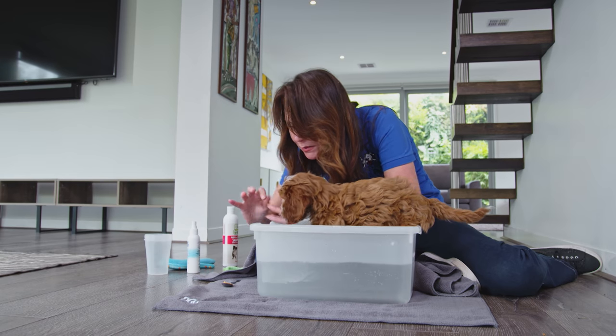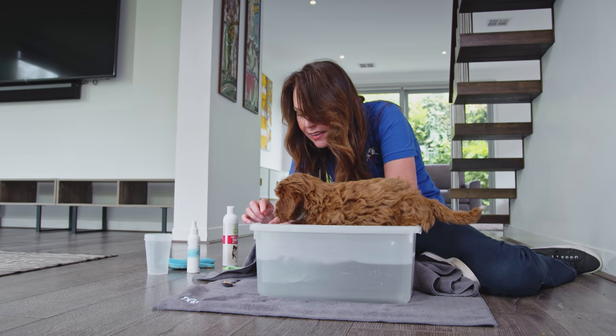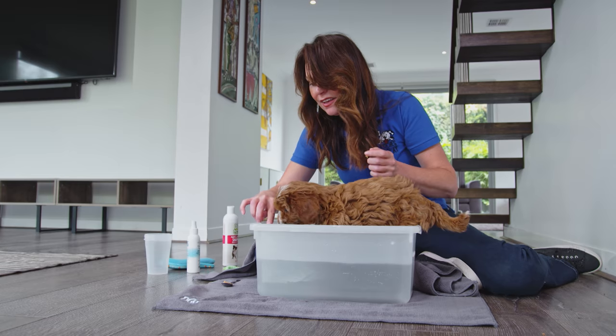You can get some help if you need it, and then use a bit of dog-safe peanut butter on a spoon to focus their attention away.